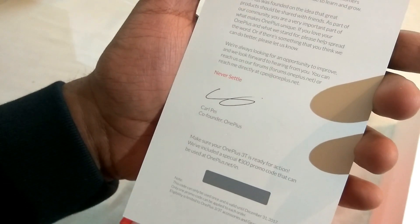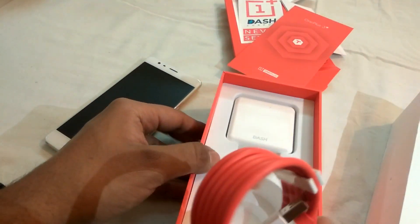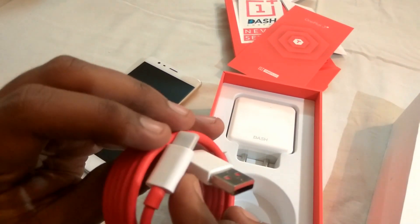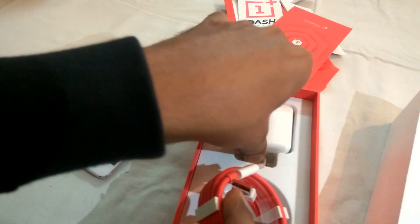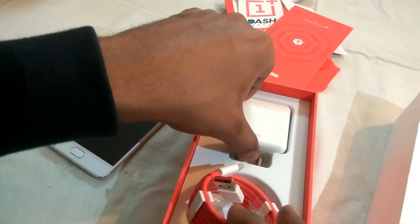You can redeem that coupon code by buying stuff on OnePlus.net — you can use it to buy a case or something. The next thing in the box is the charger that OnePlus calls the Dash charger. It's a USB Type-C port as seen in the OnePlus 3, and OnePlus claims this charger can charge your phone to 60% in just 30 minutes. That's a good thing.